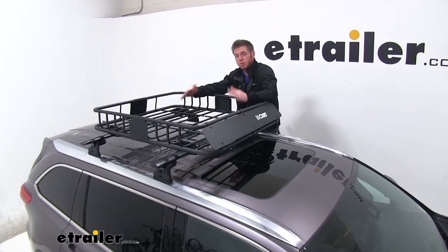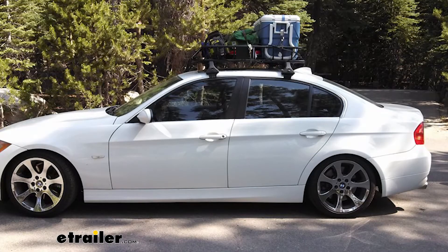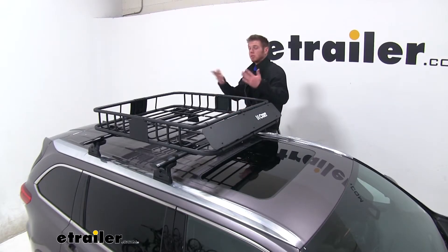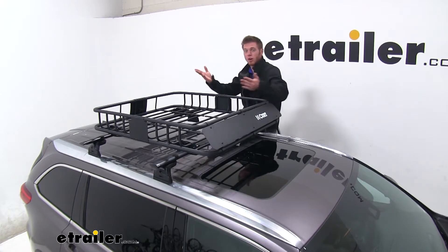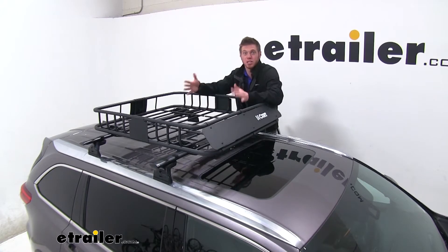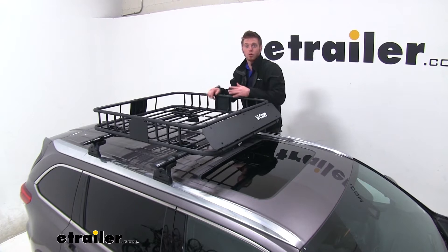This basket is going to be a great addition to your Highlander, letting us get some cargo out of the inside of the vehicle and up on top. The Highlander can haul quite a few people, and people means luggage. Whenever I'm going on vacations I like my legroom, and this is going to allow us to keep that for our passengers so it's a lot more comfortable on the road.